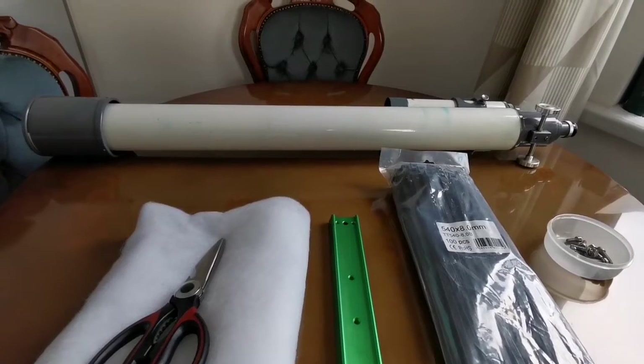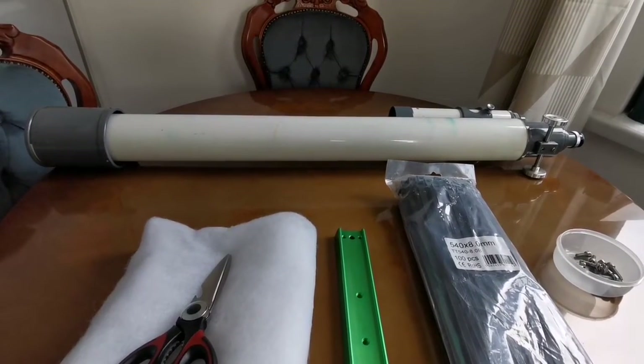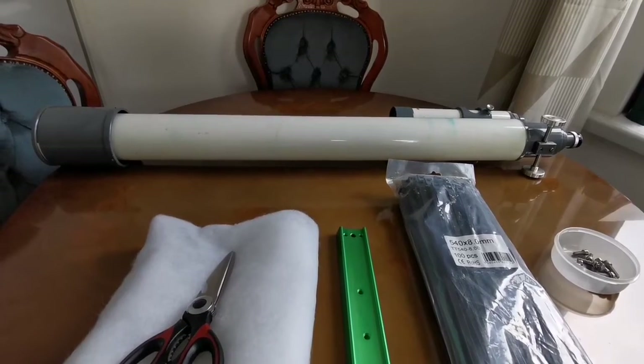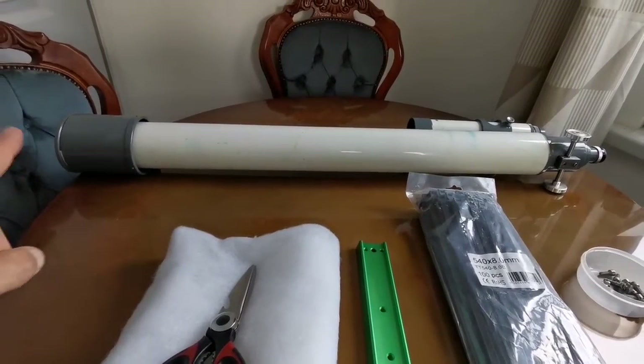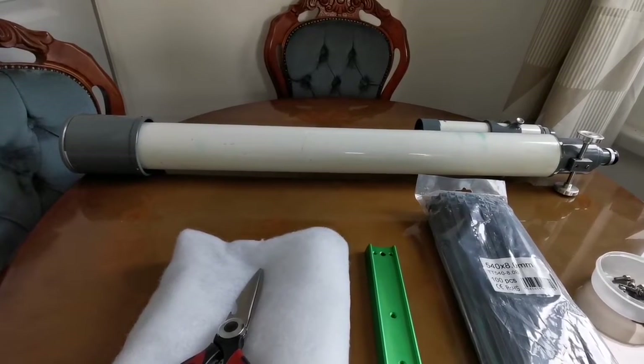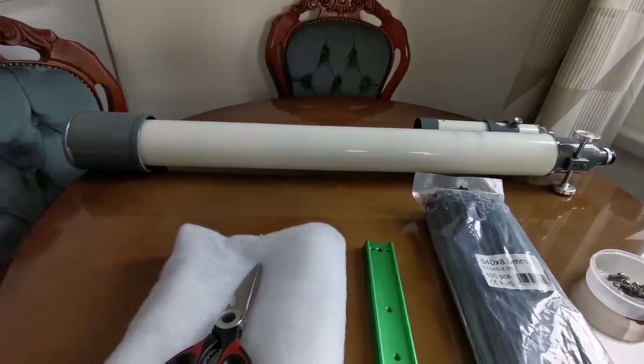This is a HOC, a model T705 refractor. The focal length is 1000mm and the diameter of the objective is 77mm. It is one of the earliest Takahashi's — the company who built it was the same as Takahashi.